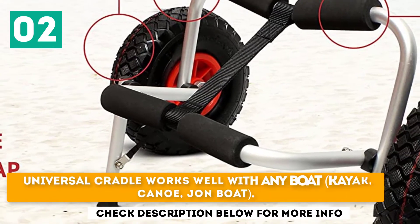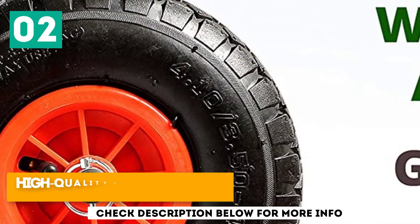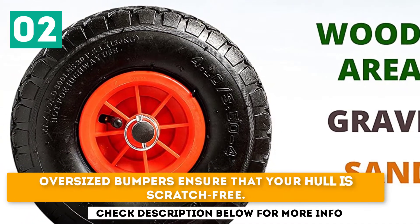Universal cradle works well with any boat — kayak, canoe, or Jon boat. High-quality inflatable tires roll well over sand, gravel, and wood. Oversized bumpers ensure that your hull is scratch-free.